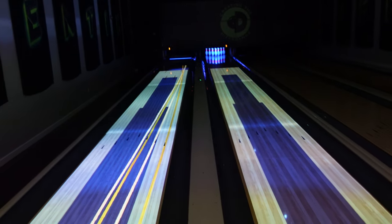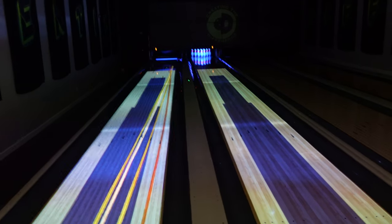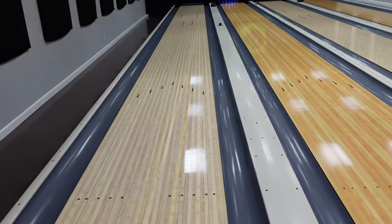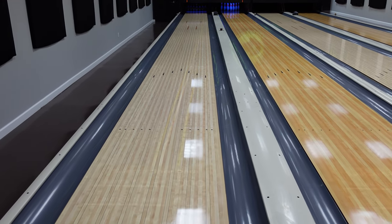A little bit of an adjustment and 10 back. So now you've got some more information about what happens when you can't see the lane oil. When you're bowling like this, now you've got a little bit better information on how you can determine what's actually out there.